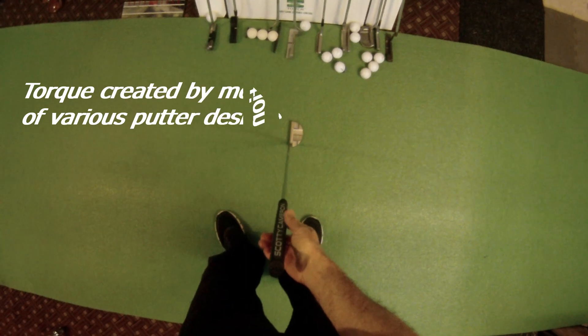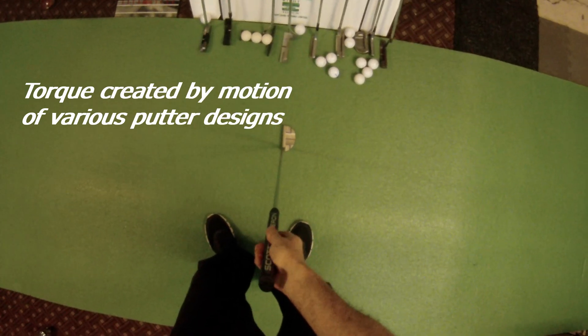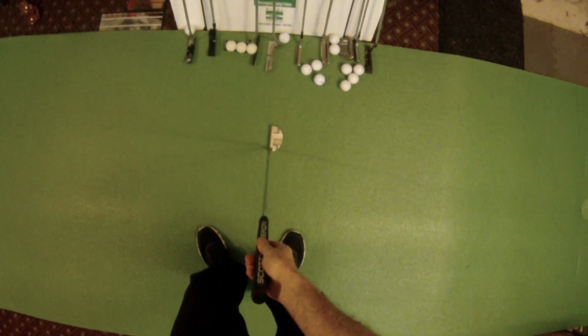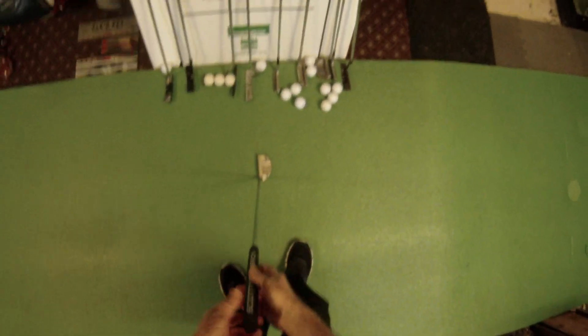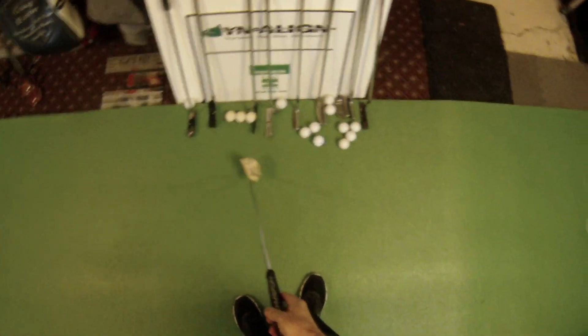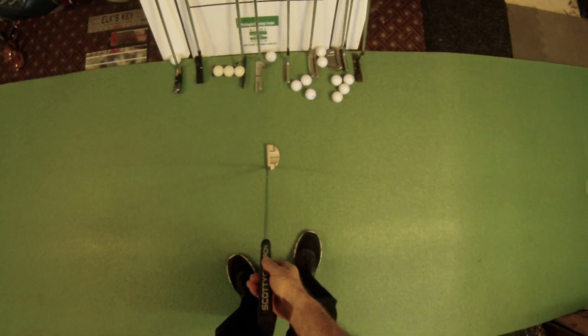I'd like to talk about torque in putters and how that can affect your ability to maintain a square face angle at impact, and also how it can affect your feel and touch for distance. I've got a few different styles of putter here and we'll go through and demonstrate the torque in these putters.